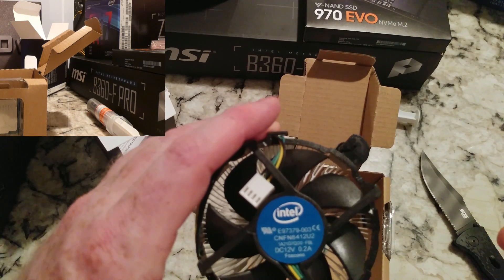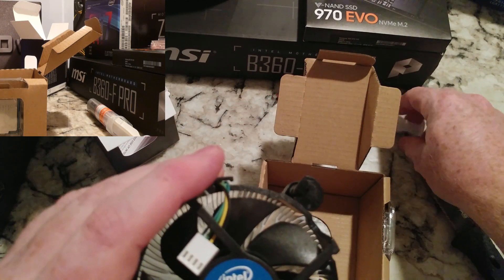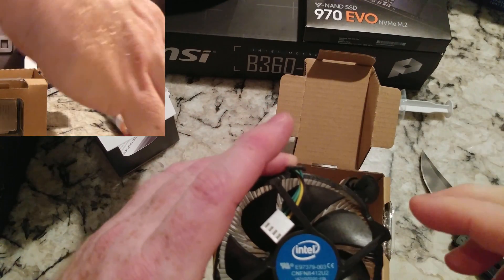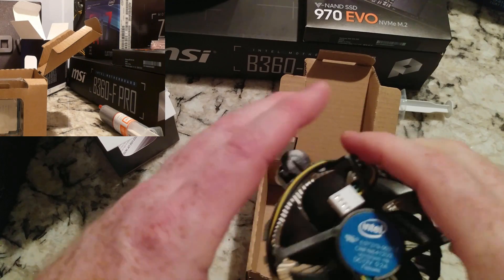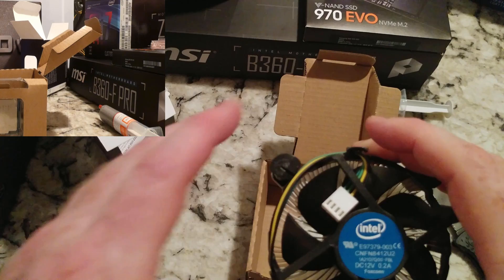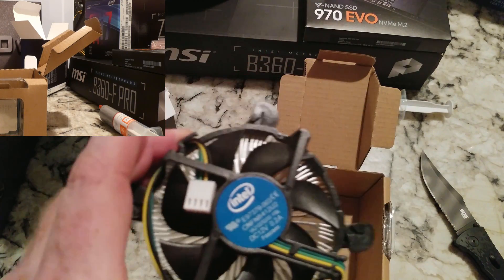We talked about updating your BIOS. You may need to put an 8th Gen chip in there to update your BIOS, and then you're going to need thermal paste for that too. This is your standard Intel fan. These are somewhat noisy, to be honest with you. For this computer, probably not that big a deal.